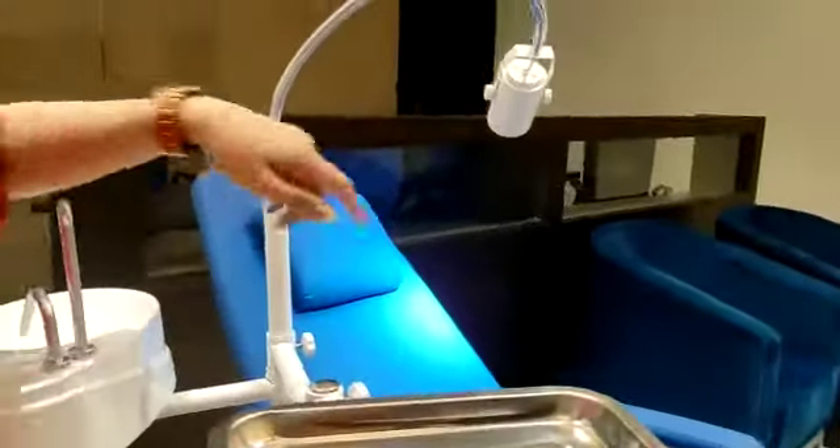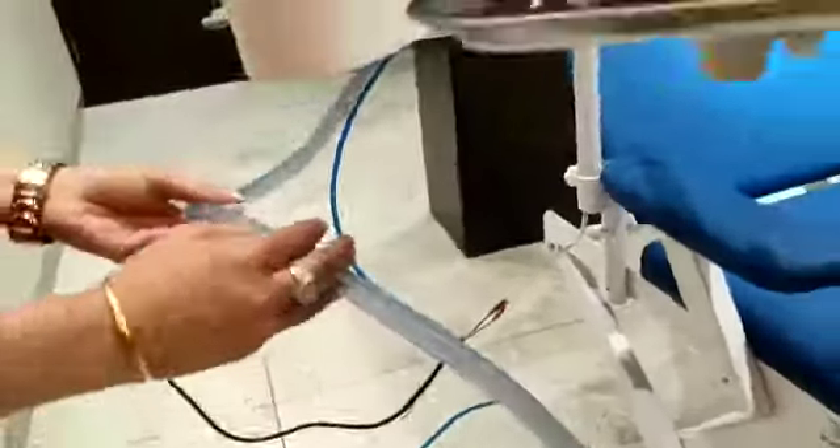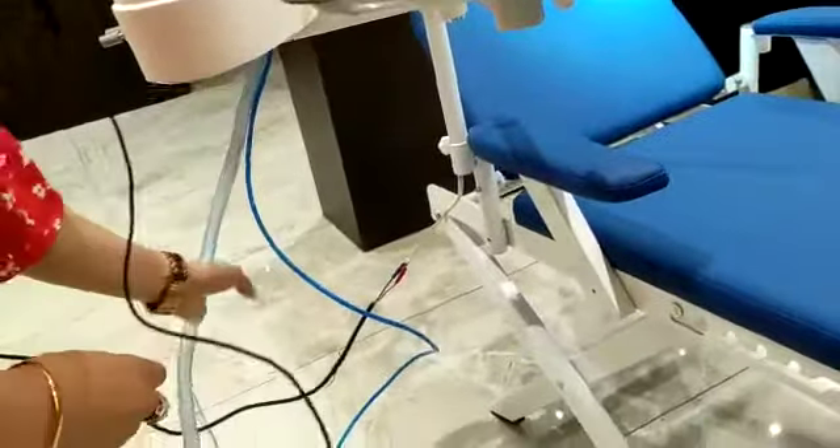This entire attachment is detachable — you can see it is detachable. It can be fixed on the right side as well as on the left side of the chair. Along with this, we have the drainage pipe for the water drainage.